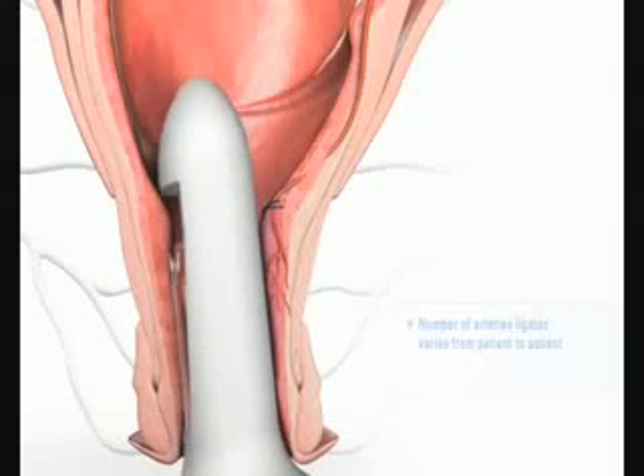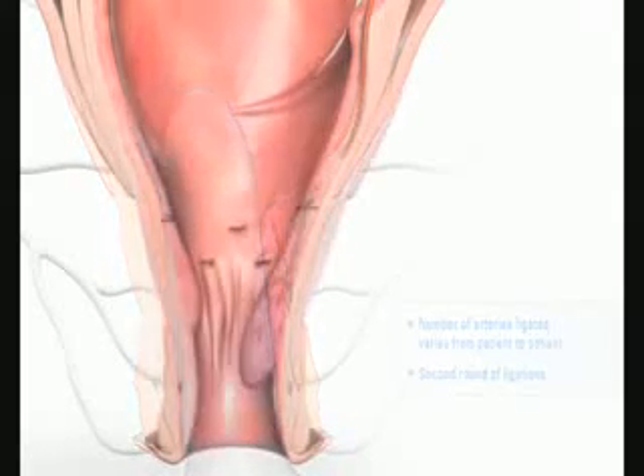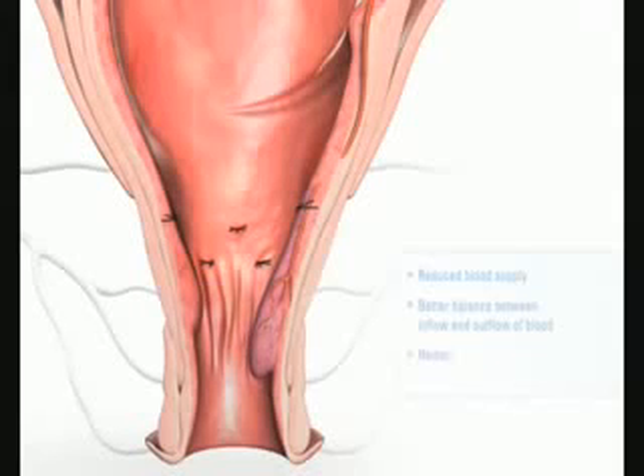Subsequently, it is advisable to pull the handle back 1-1.5 cm and to make a second round of ligations on this plane. The result of these ligations is a reduced blood supply to the hemorrhoidal cushions and hence a far better balance between the inflow and outflow of blood. In time, the hemorrhoidal cushions shrink and the success of the therapy is evident some 6-8 weeks after, when they are back to normal.